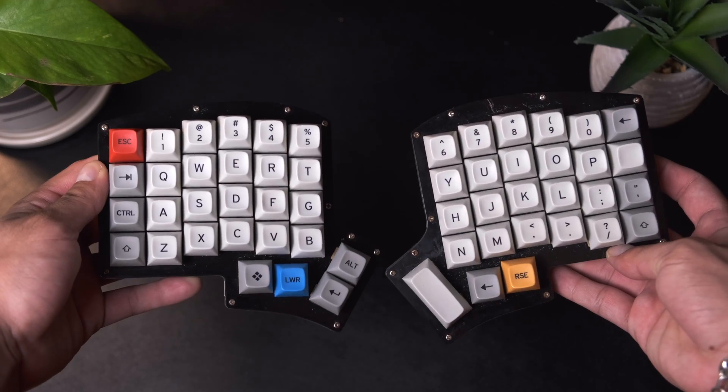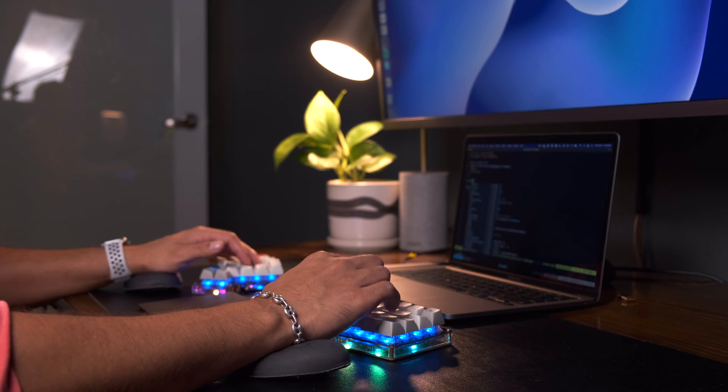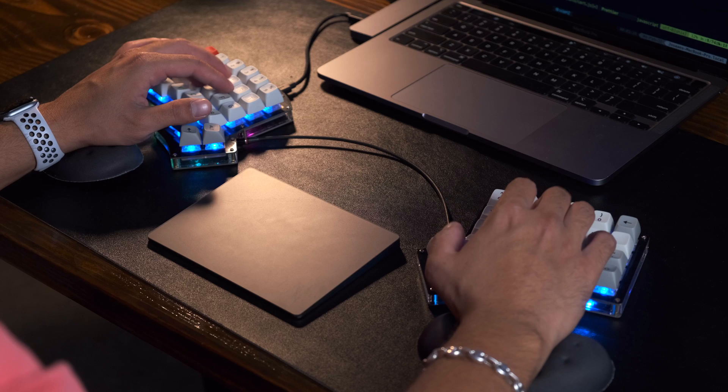Alright guys, so that's pretty much it from my experience switching over to a split mechanical keyboard and what that experience has been like for me. All in all, it has been a fun, challenging, and rewarding experience that has made my coding workflow a bit more ergonomic, fun, and enjoyable.